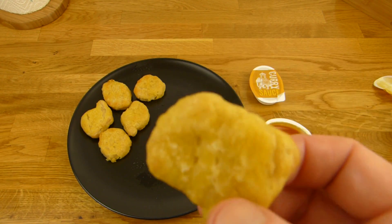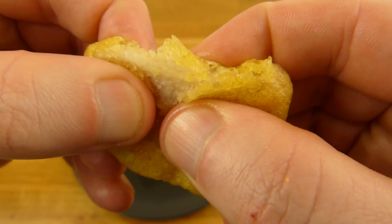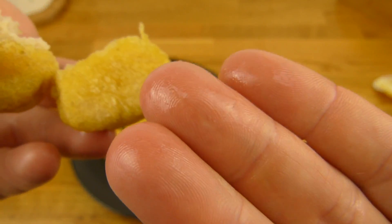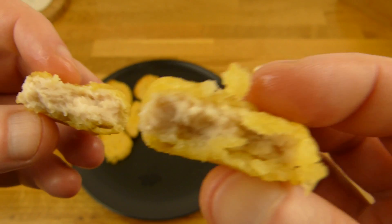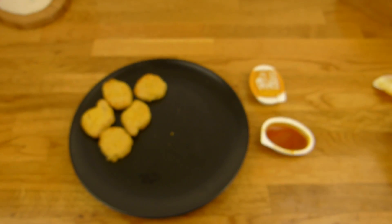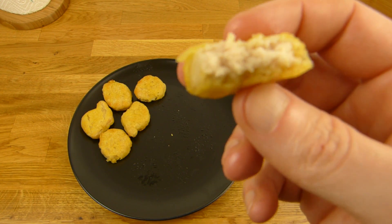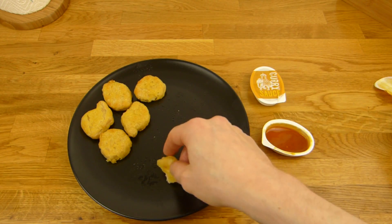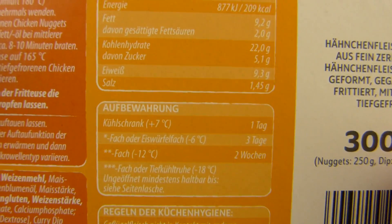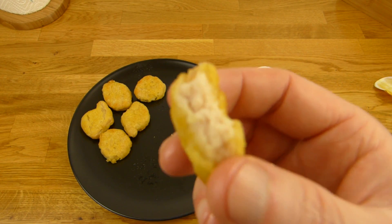Aber muss ich in jedem Video wiederholen: Ich bin kein Nugget-Esser. Ich esse keine Nuggets auf Kamera. Aber hier seht ihr Nuggets — sehen so aus wie typische Nuggets, sehr fettig auch. Und ja, ich werde jetzt einfach mal kosten. Schmeckt wie so ein Nugget, aber die haben etwas Besonderes. Die sind etwas salziger — 1,5%. Die haben diesen typischen Nugget-Geschmack mit Salz.